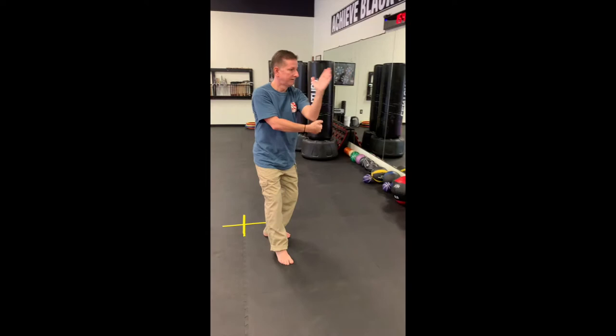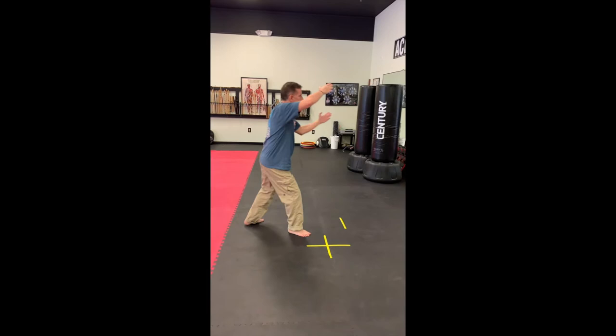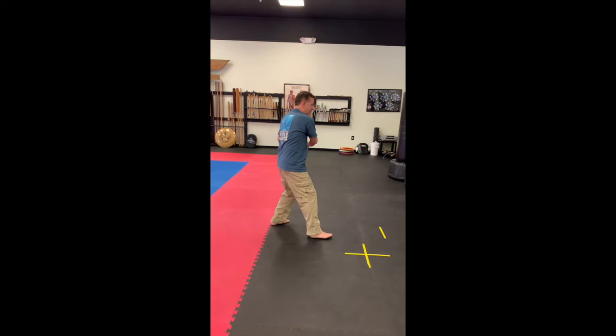Clockwise, square, cover. Over, back, double, counterclockwise, square, face, over, back.